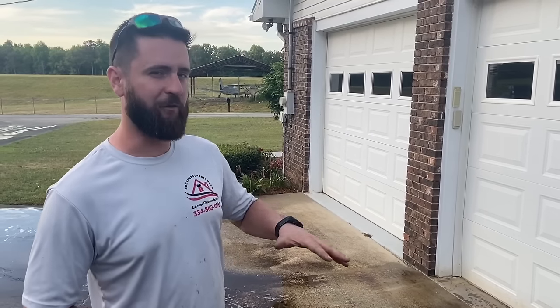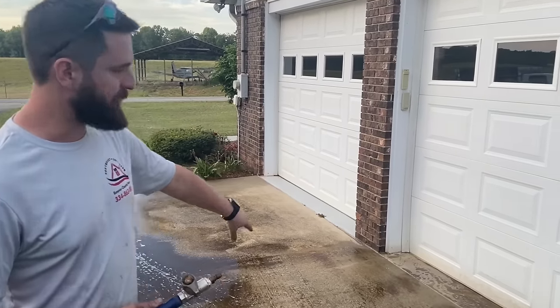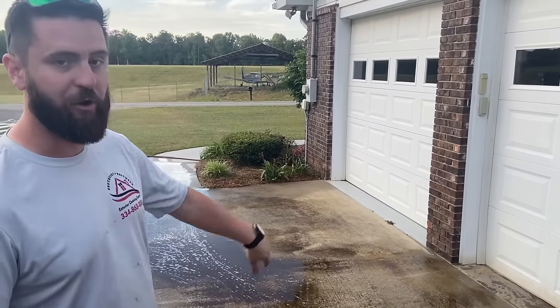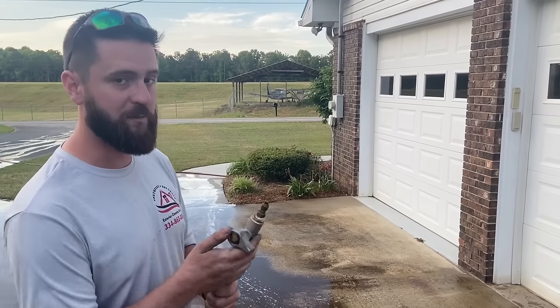As we get to the end, we're going to rinse off all this garage door area. You've got to be careful about blowing water up under the garage door. What we're doing now is rinsing away all the dirty water and getting it off this freshly cleaned pad. We're going to use the ball valve to do that.